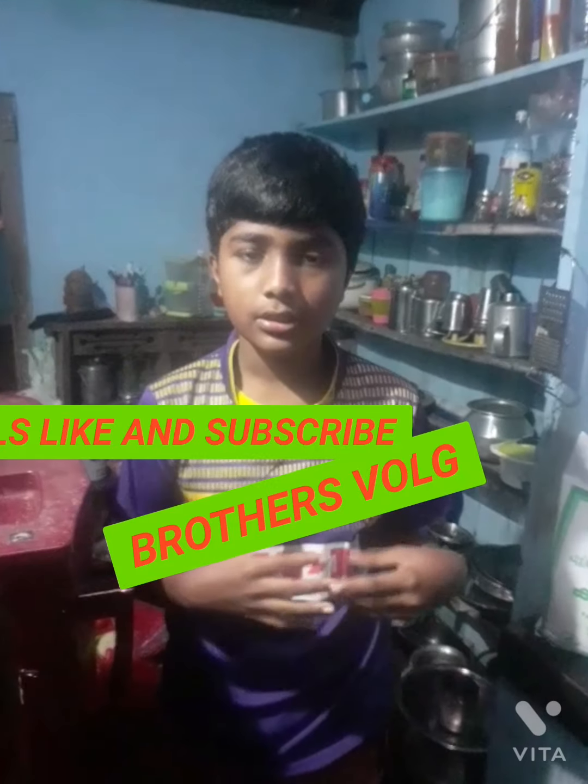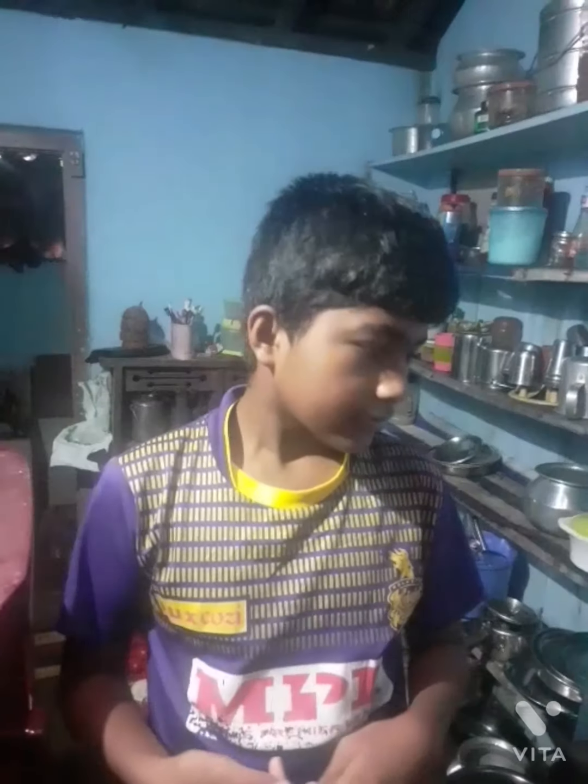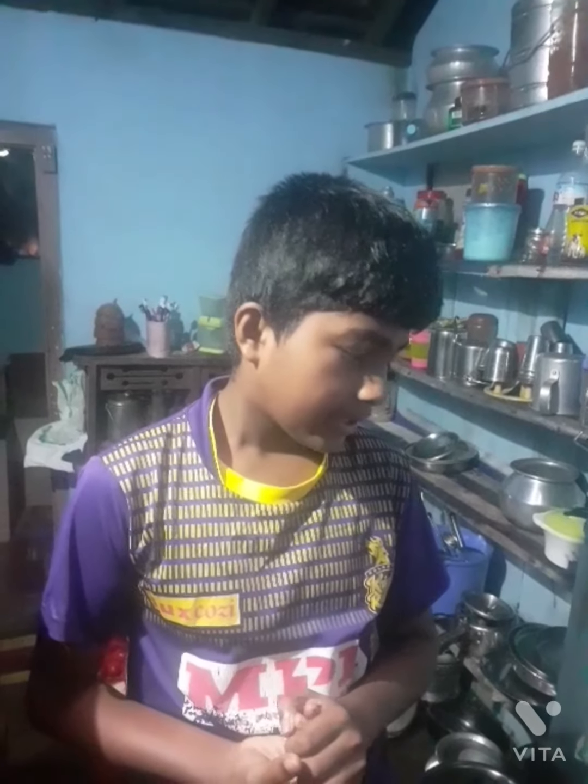I am going to show you a new video. If you like the video, please subscribe, like and share.